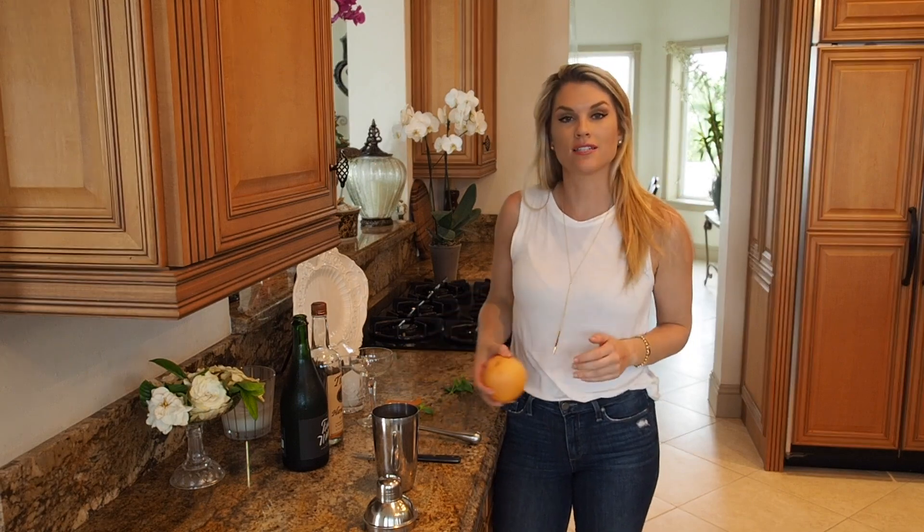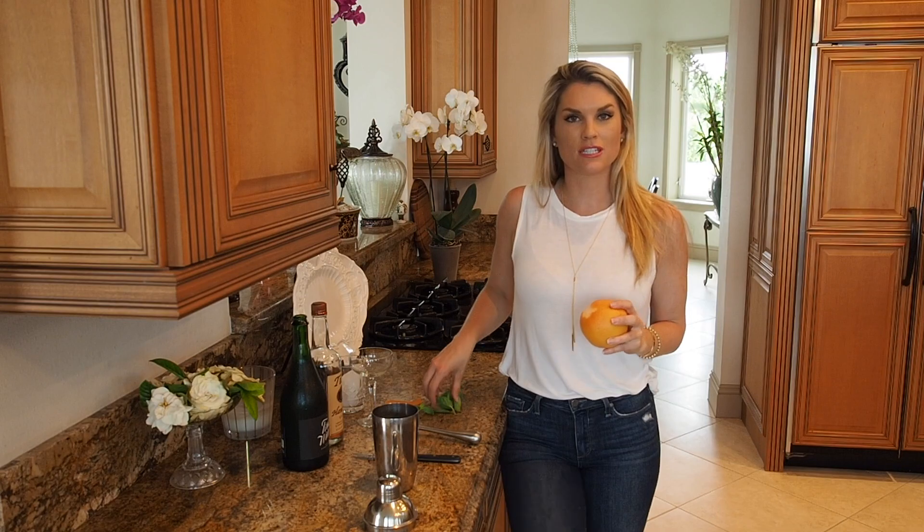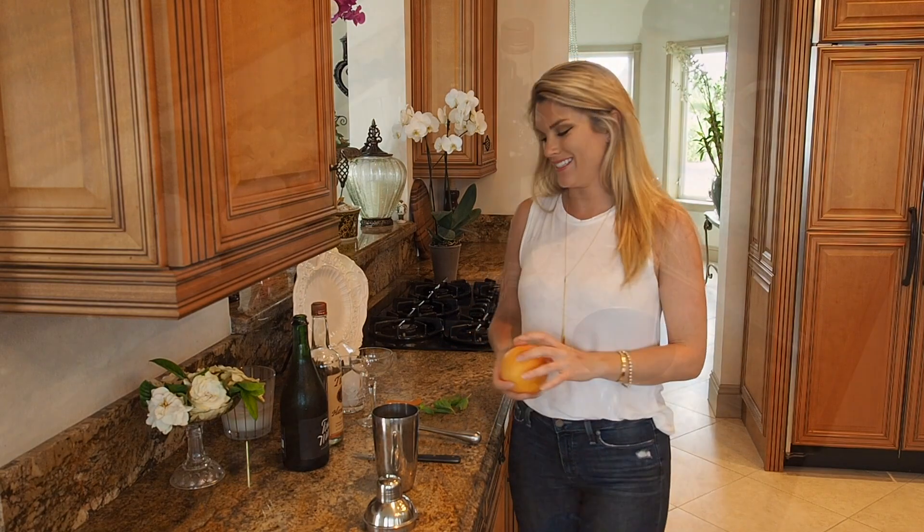Hey everyone, it's Blakely with Everyday Gourmet. Today I'm going to show you a delicious cocktail using some fresh grapefruit and basil. It's gonna be so good — I'll show you exactly how to do it.